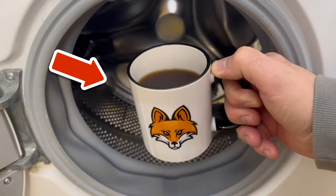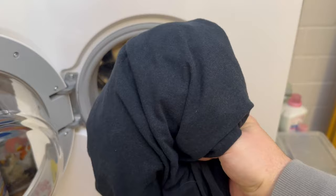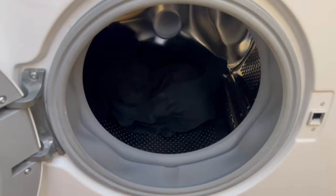Firstly, you should put some clothes in your washing machine, but these should be very special ones — I'm talking about black clothes. Ideally these should not have a print, so put all your black clothes that you want to throw in the washing machine in here.